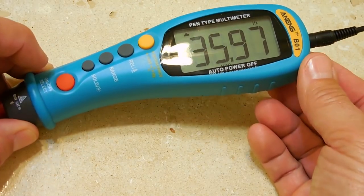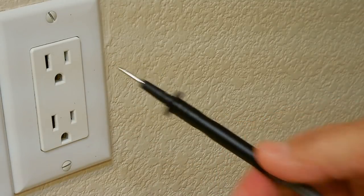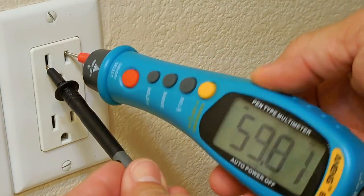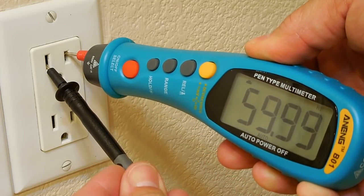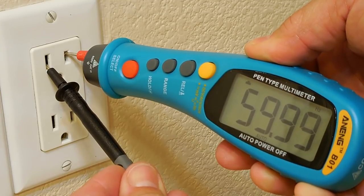Now let's measure frequency. This probe also has a cap — slide it off, insert the tip into the neutral, and connect the clip wire in. The reading is 59.999 Hz, essentially 60 Hz, which is right on.